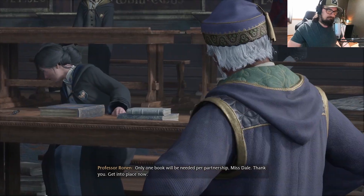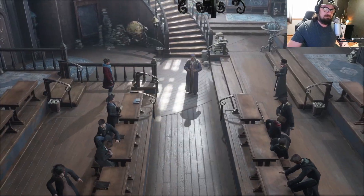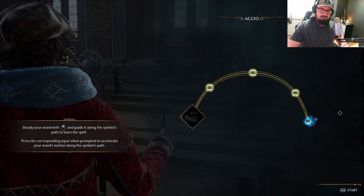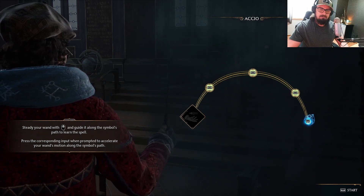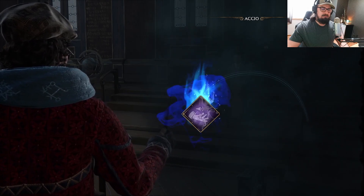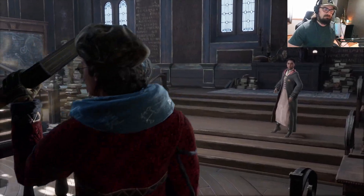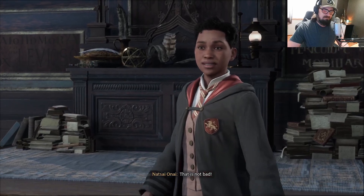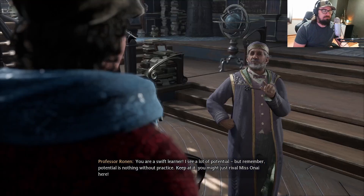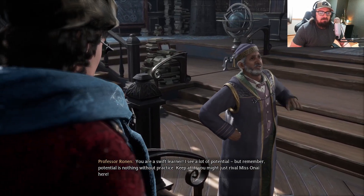Only one book will be needed per partnership, Miss Dale. Thank you. Get into place now. Accio. Accio. Accio. Accio. That is not bad. You are a swift learner. I see a lot of potential, but remember, potential is nothing without practice. Keep at it.